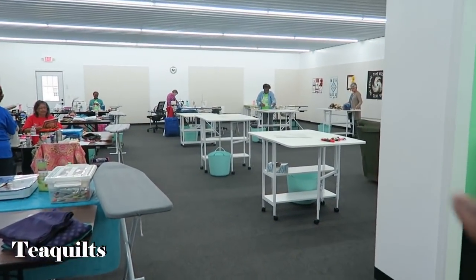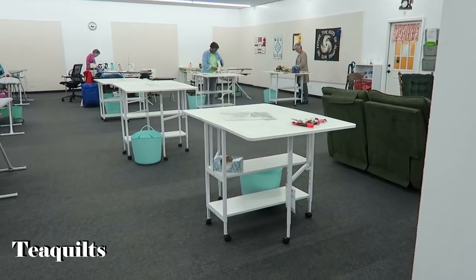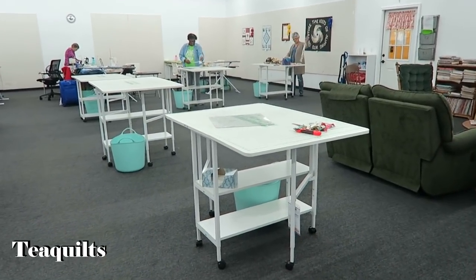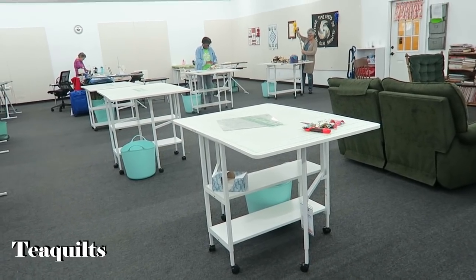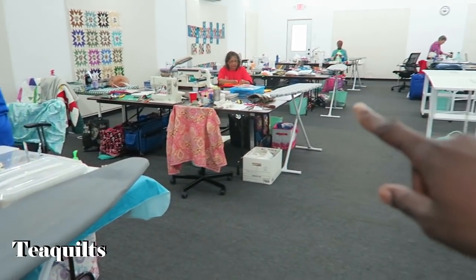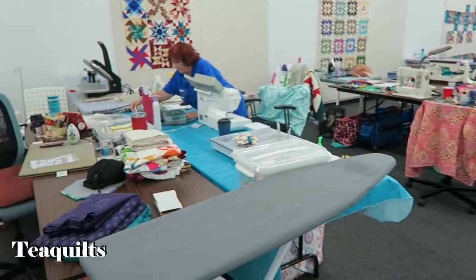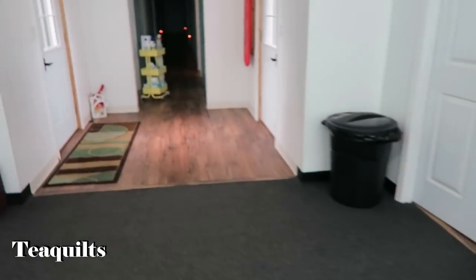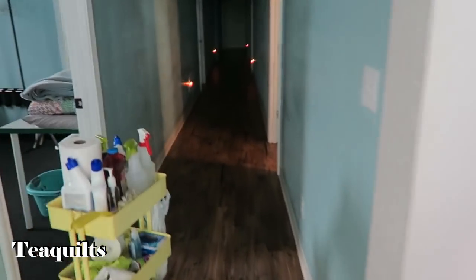They have cutting stations — they have five of them. Arrow tables with the custom cutting mats. Very nice. And then they even added additional ironing surfaces on the end of every two stations, so technically every station has an ironing area. Press station. Let me show you the actual room real quick.